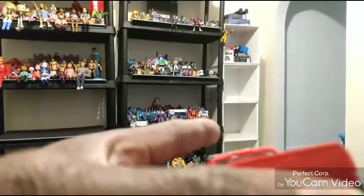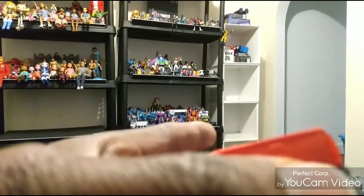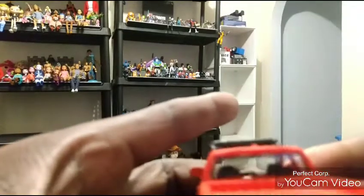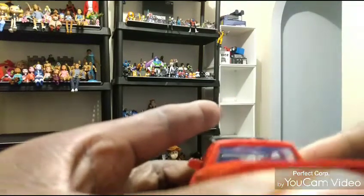I did do a little bit of customizing on these. Let me get a little light on to show you what I did, because you won't be able to see it otherwise. The light keeps blowing it out every time I try. What I did pretty much is on the dashboard — I painted it up just a little bit, put a little silver on the radio part. That's pretty much all I did on that one.